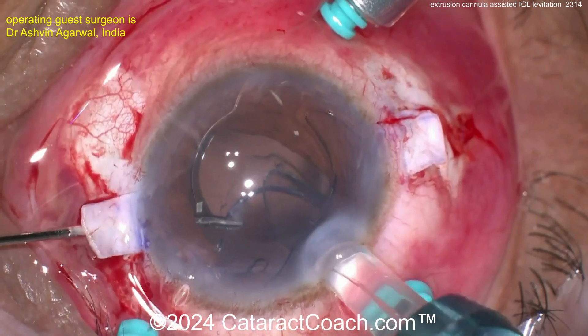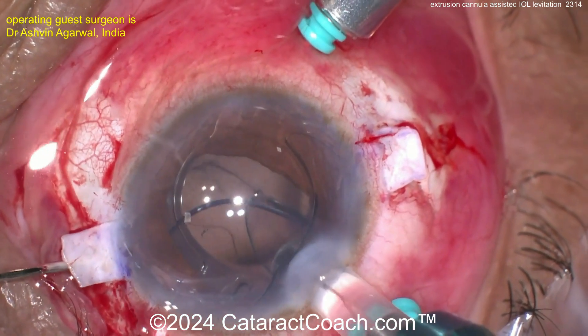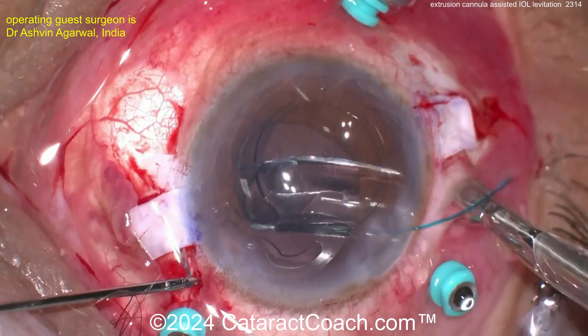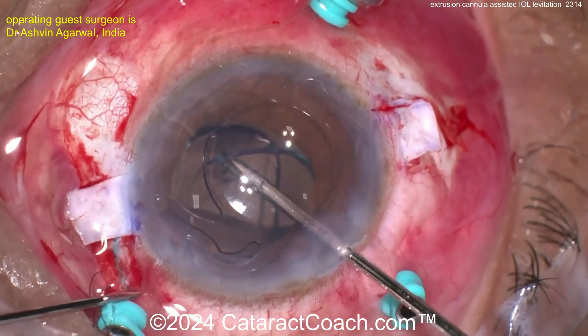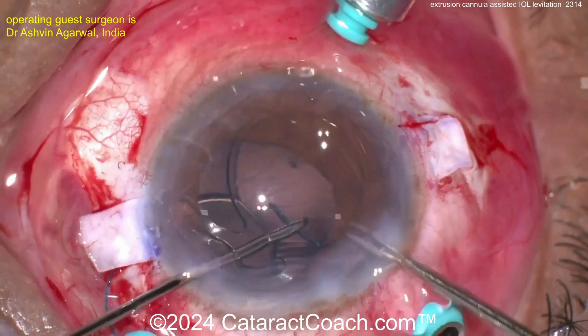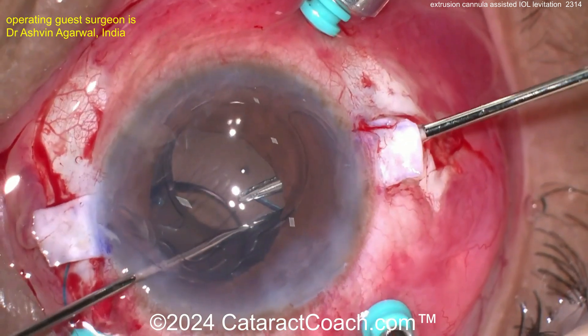Now the new lens is going in. There's the handshake technique getting that haptic out — very nicely done. This is kind of like a Yamane, but this is the glued IOL technique, which is a fantastic one that's been around for a long time. Again, handshake technique — there it is on the other side.